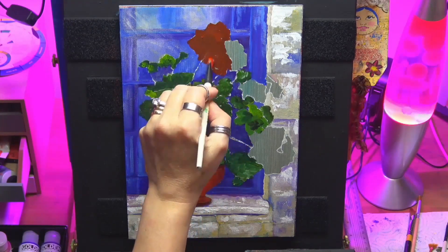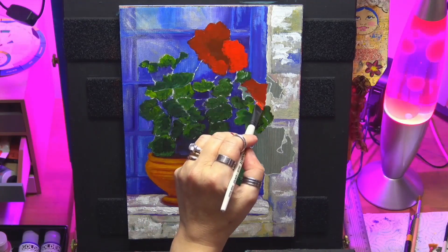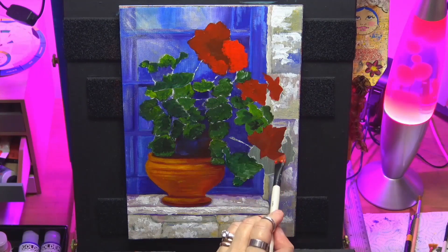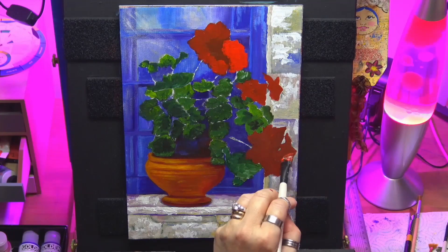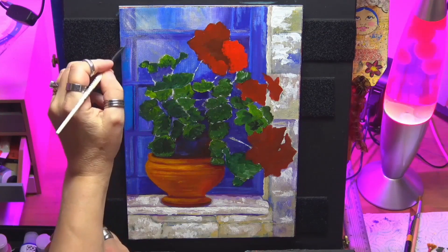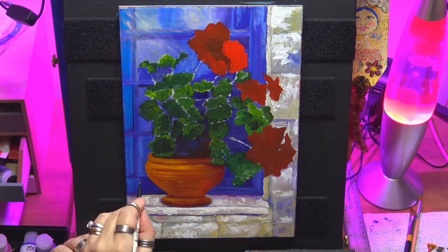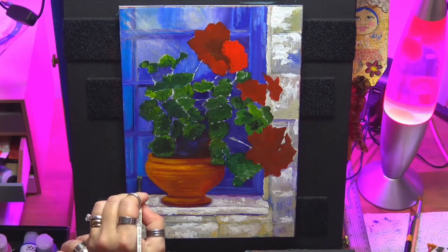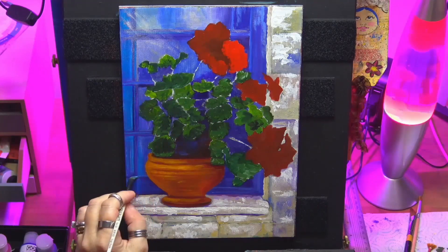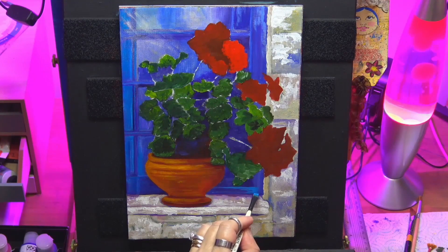Now I'm blocking in my actual geraniums. I'm using some cad red medium and some cad red deep with a tiny bit of burgundy just to get the darker shadows in. I've got the lighter colour on one side of the brush and the darker colour on the other side. I'm just twisting my brush to get that loose layer down of the paint. Now I'm doing some phthalo blue just to brighten up this windowsill a little bit and a tiny bit of white but still a thin layer. I'm just straightening up any of the lines that I wanted to highlight to show up a bit more.